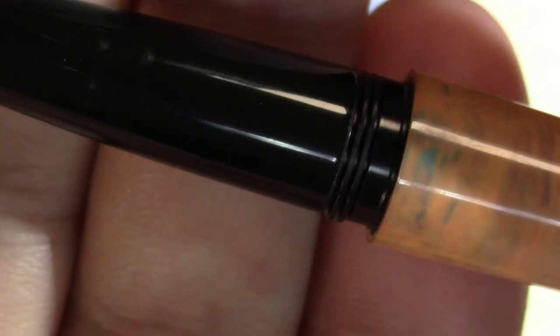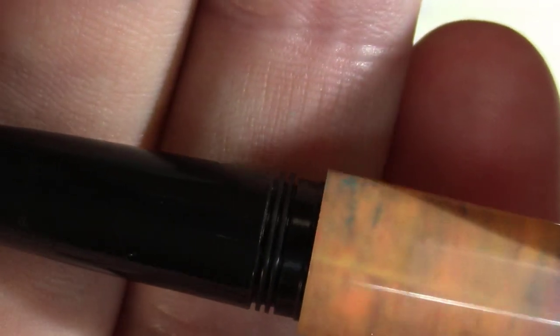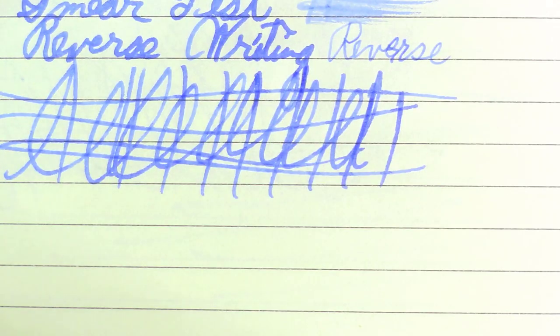One thing I'll note — I just noticed this. It looks like it's a screw cap, until you actually study those threads and realize that they don't have an angle to them at all. So that must be the mechanism whereby the cap is held on. It gives a nice satisfying click when you cap it.